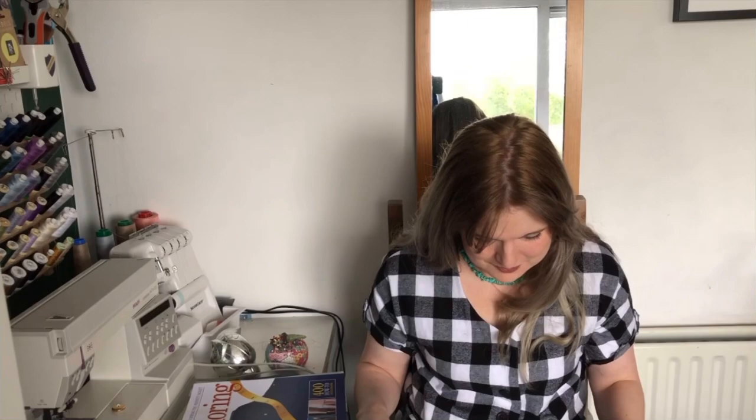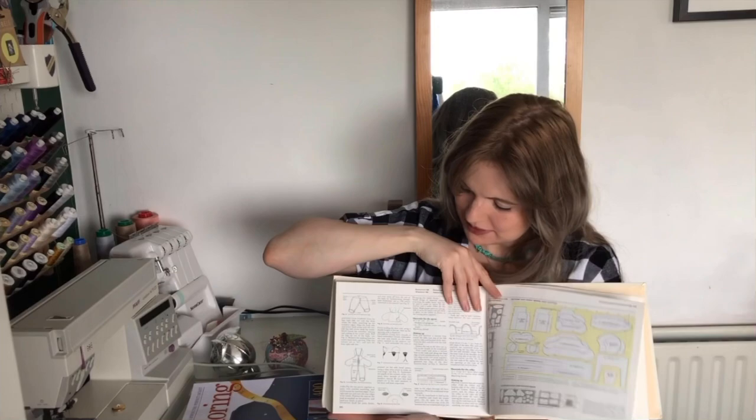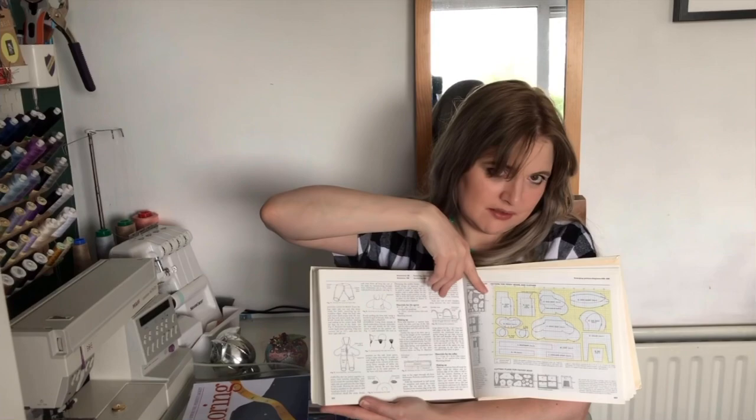There are really clear pictures in it even though it is quite outdated — all the information is still current. At the back there are old-school patterns too, like the classic apron and oven mitt, baby stuff. It shows them on a grid which you can draw the pattern out onto if you ever felt like it.